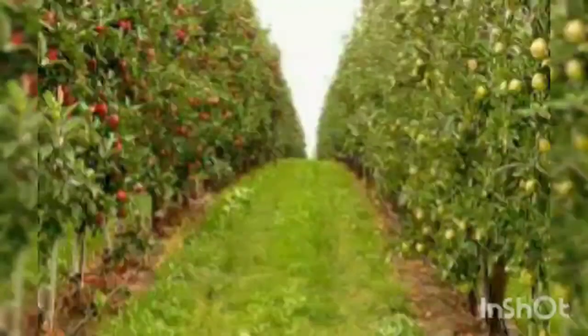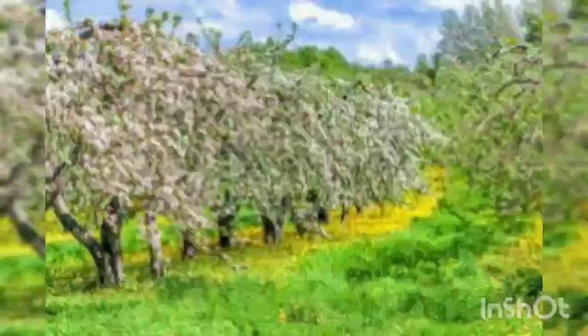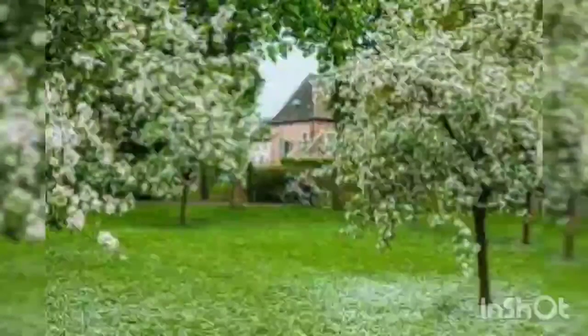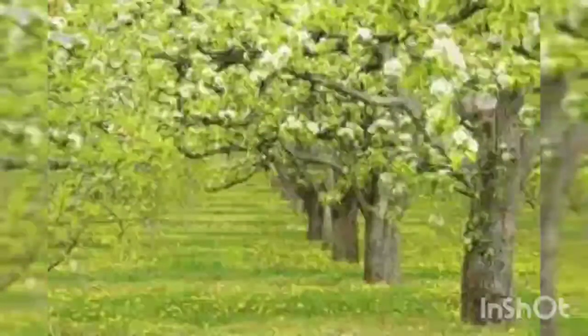In most cases, the lack of a compatible pollinator variety is why apple trees produce poorly or don't bear fruit at all. Since insects and wind need to carry pollen from blossom to blossom between trees, apple trees and their pollen partners should be planted nearby, within 50 feet of one another, for adequate cross-pollination to occur.